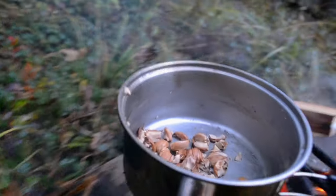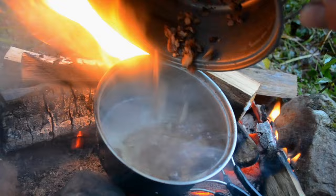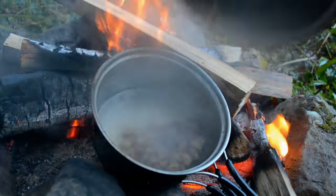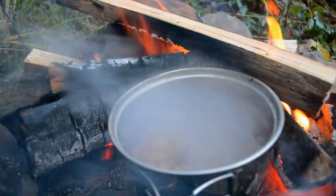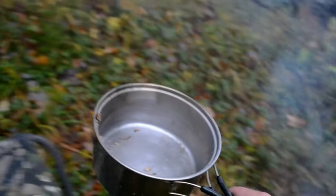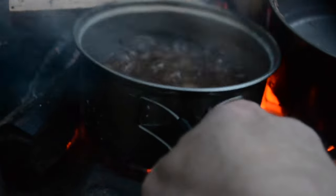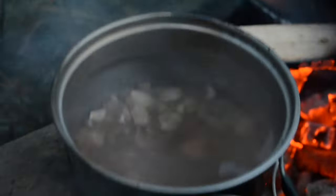After the pot is drained, put the acorns in the second pot with fresh boiling water and boil until the water turns brown again. You want to repeat this process at least three times — anywhere from three to ten water changes. The more times you boil and change the water, the less bitter they will become. I'm only cooking a few acorns here for a quick snack, so I'm only going to do it three times.